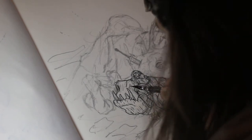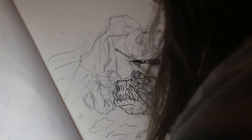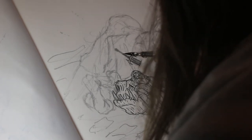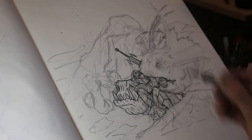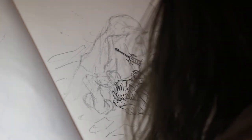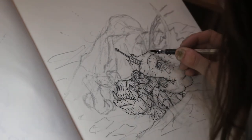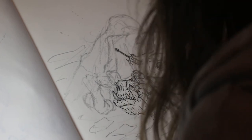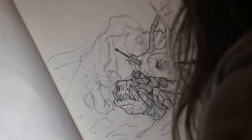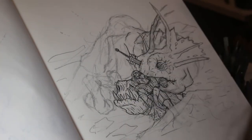Inking is one of my favorite parts of the entire process, because everything really starts to solidify and you can see your design emerging from the sketch. Because the design is already there on the page, you don't have to think about anything — you're not constructing the image as you go. You can have music on in the background, just let your hand wander across the page, zone out, and before you know it you've done all your line work and the image is coming together.